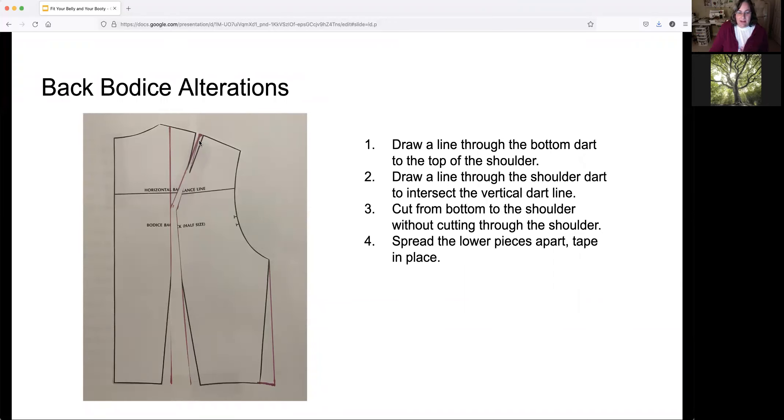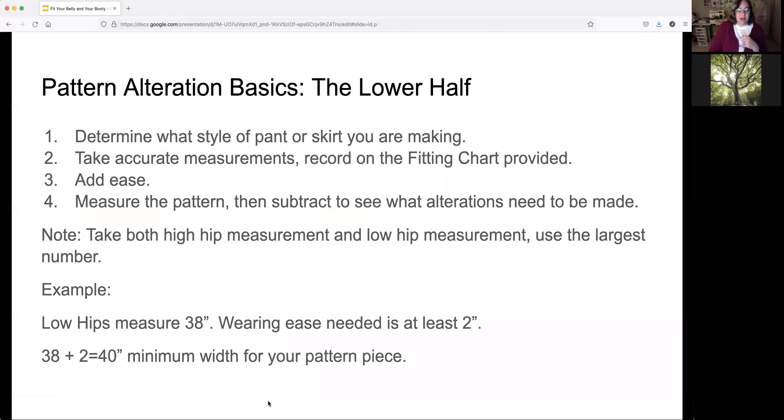This particular pattern has a dart at the shoulder and a dart in the lower back. I drew a line straight up from the base of the pattern all the way to the shoulder, then drew another line through the dart to intersect with the first one, from the shoulder line down. Then you cut that apart with scissors and move those pieces apart a little bit, taping them down on another piece of paper. You can add about an inch — maybe a little more — with this type of alteration depending on how much you need. I wouldn't add all the fullness in one place; spread it out a little at the side seam, and even a little at the center back or center front if needed.